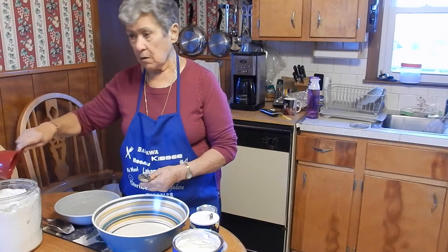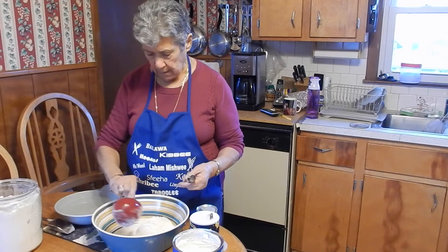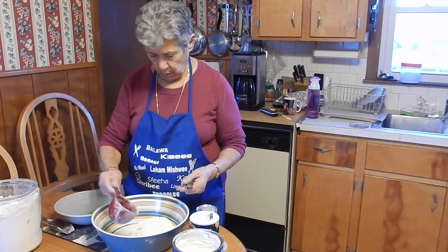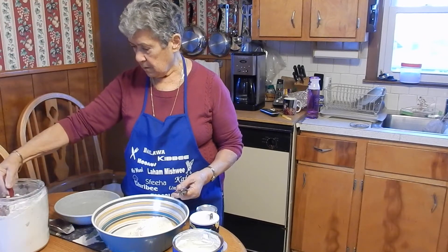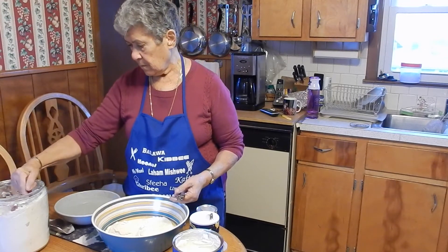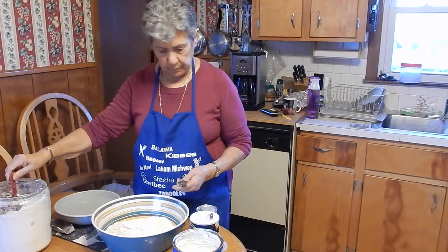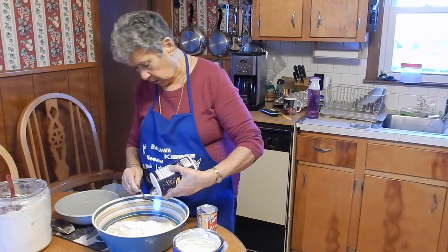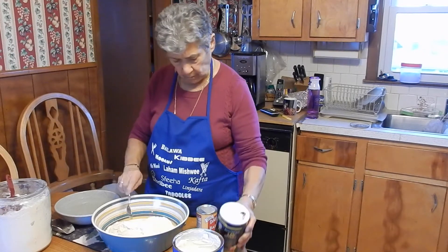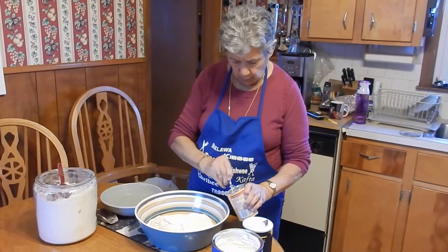How much flour? Four cups of flour. I'll add a teaspoon of salt and two teaspoons of baking powder.